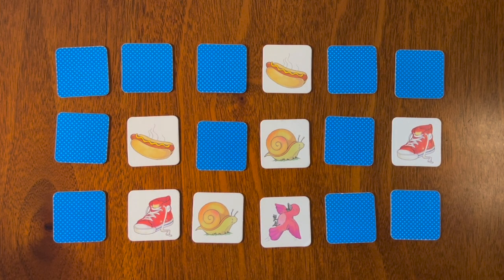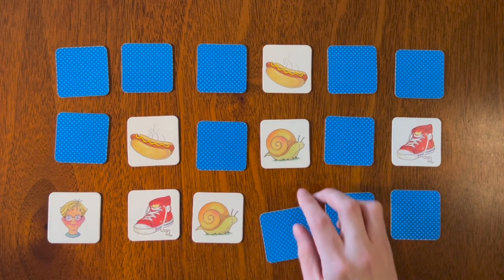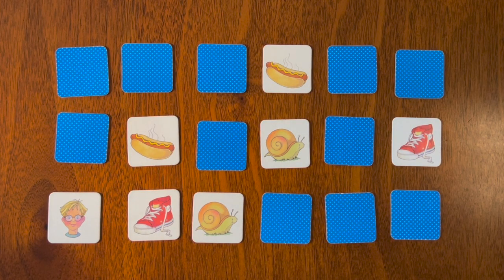We have a pink bird — what does the bird say? That's right, tweet tweet! Let's try this one — we have the boy. We saw the boy before, so let's put the bird away. I believe the boy was somewhere over here. Do you remember?